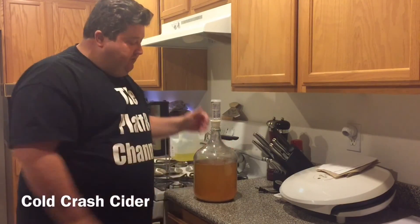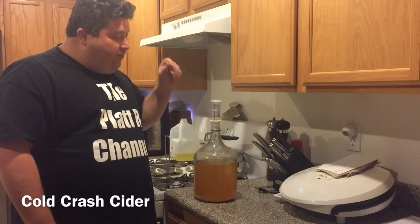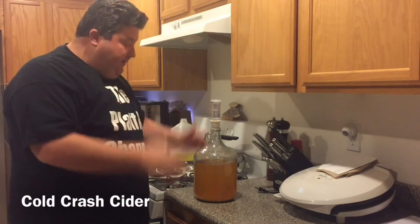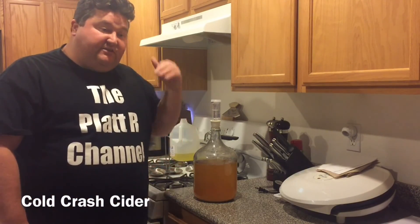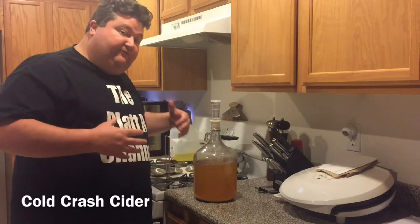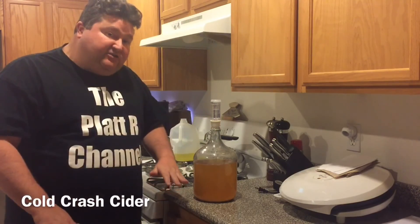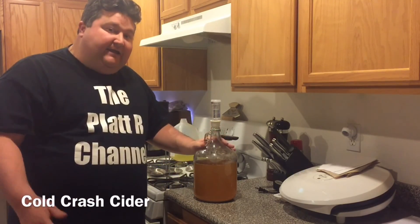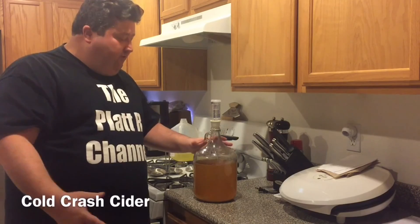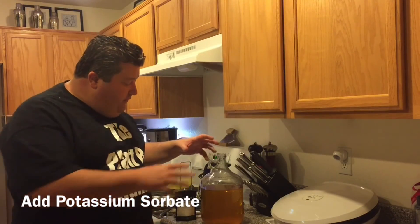We've let our apple juice ferment for a week and now the fermentation has slowed down. What we're going to do is take this and put it in my keg fridge. We're going to do what they call a cold crash — we're going to bring the temperature down, which is going to stop the yeast activity. Some people will throw this in a freezer or turn it almost into a sorbet, but we're just going to throw this in the fridge to crash the activity. I'm going to let this happen overnight, and then tomorrow we'll come back and add the potassium sorbate, which will even further decrease the yeast activity.